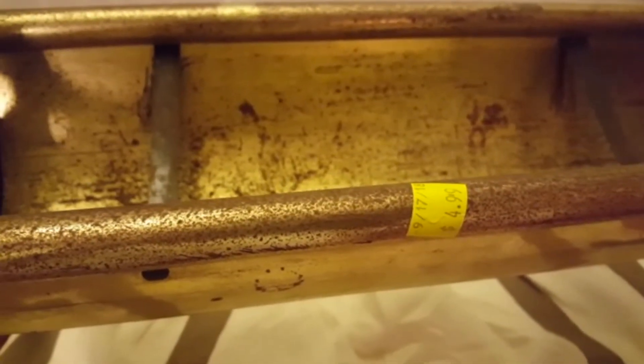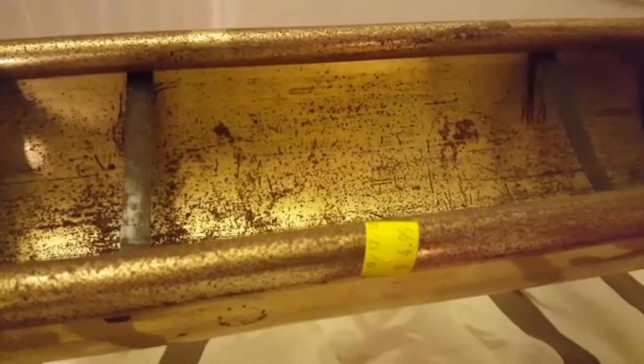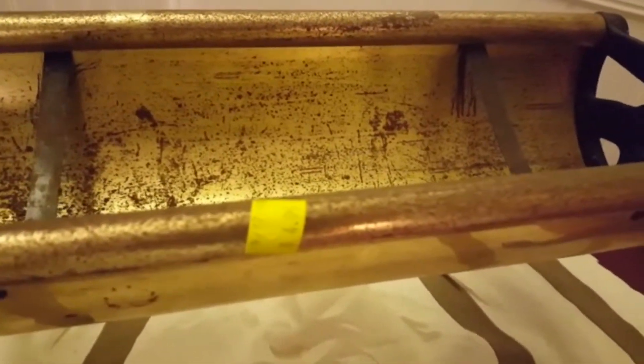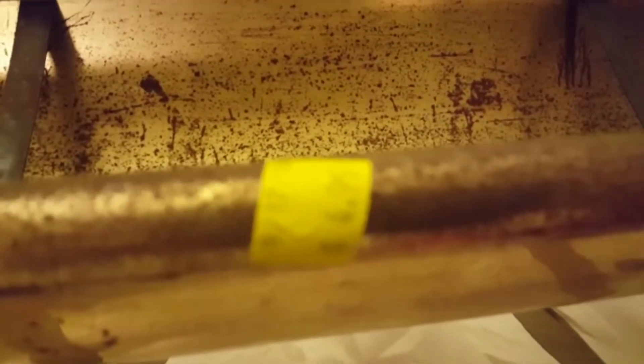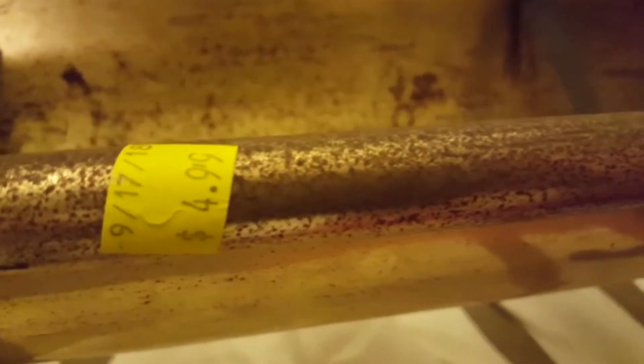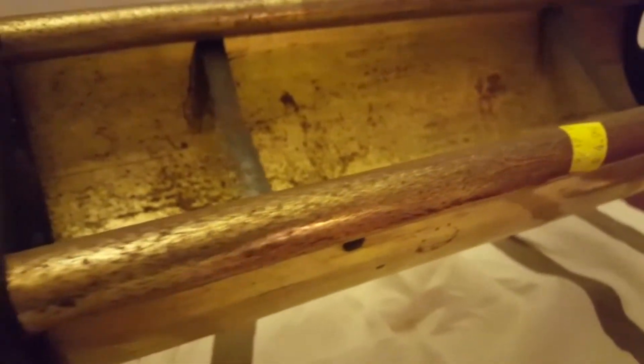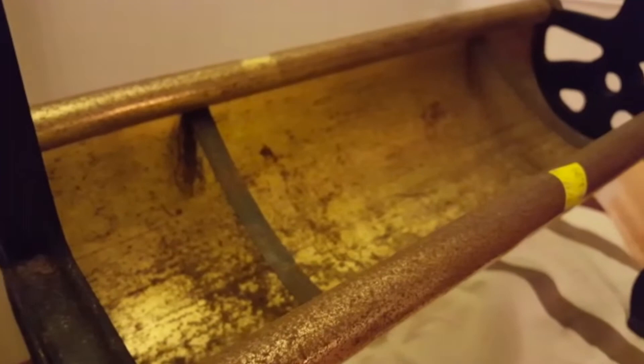Hi everyone. This is the piece that I am going to be using for my project from the Goodwill. As you can see here, it was $4.99. It was raining, pouring down yesterday when I picked it up and it got a little wet. But this looks like it's some kind of antique piece that you put the firewood in.